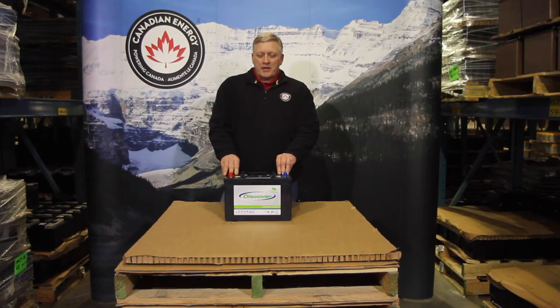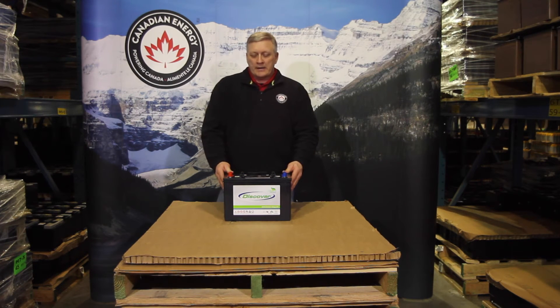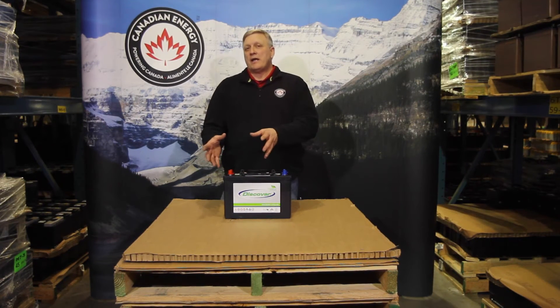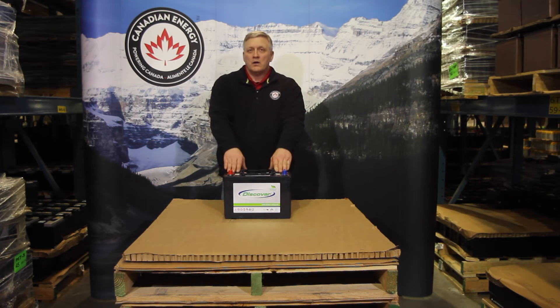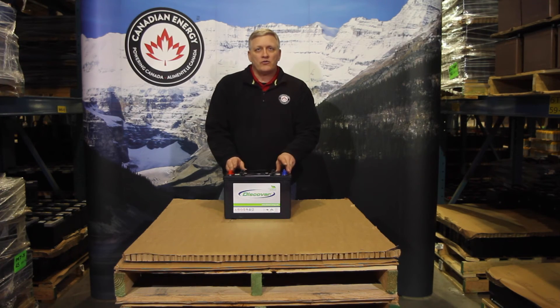One of the things that you need to make sure when you're running an AGM product, especially this product and other AGM products, is charging. Charging is very important — specifically the charge algorithm. If you're switching out from a wet battery into an AGM battery, you absolutely need to be sure that you're setting the charger to the right setting. If the charger does not have an AGM algorithm, or even specifically a Discover algorithm that you'll find in a lot of chargers today, you can't use it.